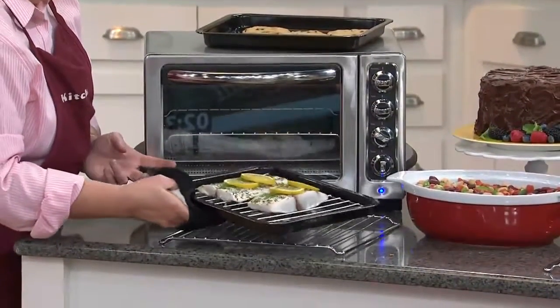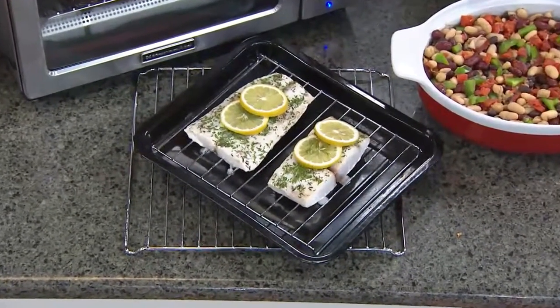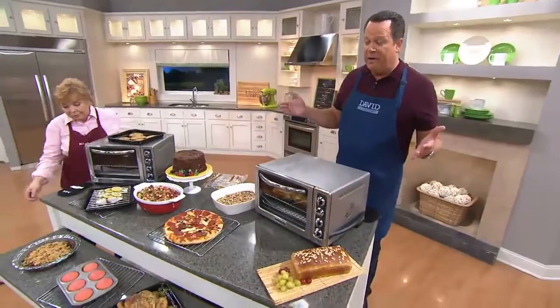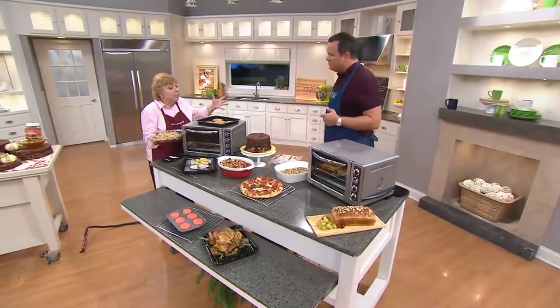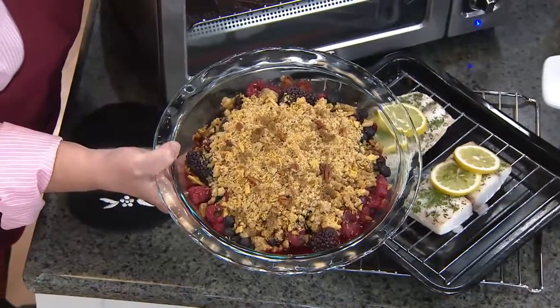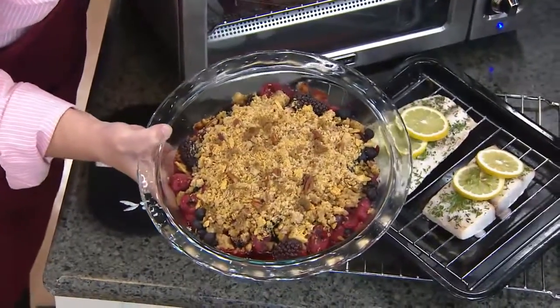Everyone is understanding what a great time of year this is to bring an oven like this into your home. It's not going to get super cold outside for another month or two, depending on where you live. Who wants to be heating up the whole kitchen with that big wall oven when you can use this countertop oven? It's going to behave like your big oven, but it's not going to heat up your whole kitchen. Or maybe the only thing you need the oven for is to make dessert — this berry crunch easily fits in the oven and bakes in about 30 minutes. I didn't have to heat my whole big oven or waste that energy.